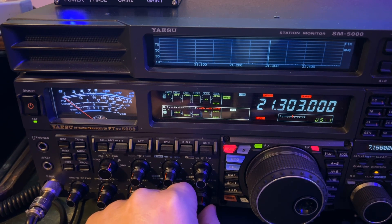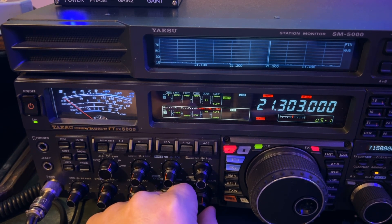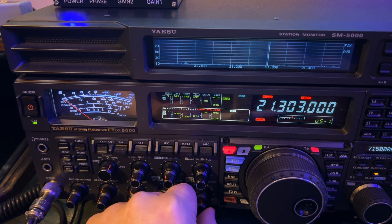This is going to blow your mind when you see. I had to put my headphones on to work him, which is why I didn't film it. He's a ghost station. When they're running four or five watts, that's tough.